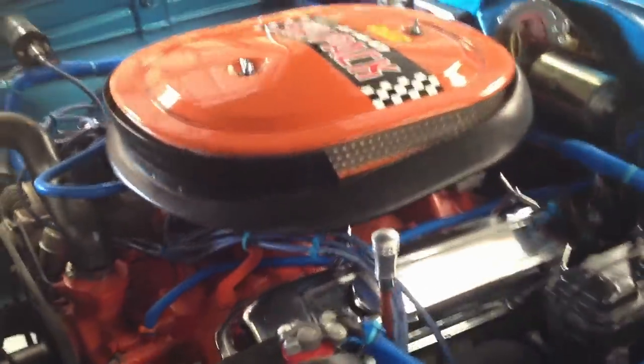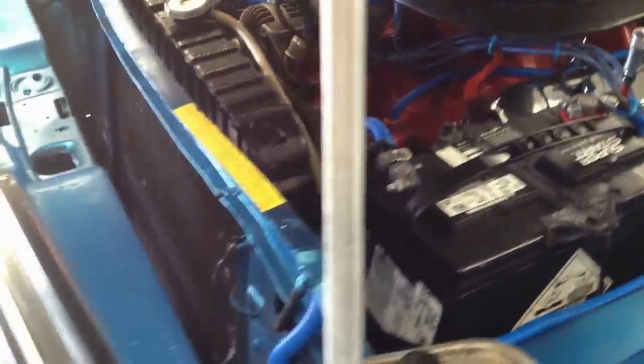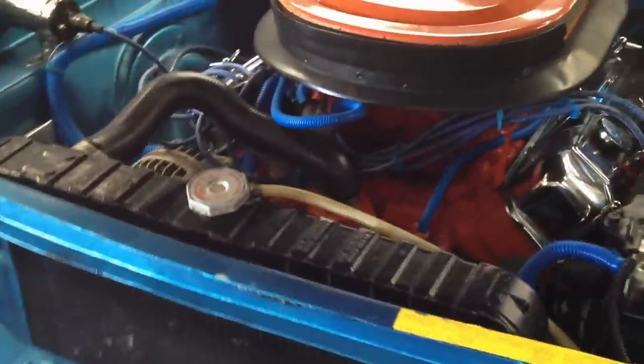I switched the car over to a 440 6-pack 4-speed. I kept the same color, but I switched the engine. I switched the hood. I put a heavy duty clutch in it. I made it look just like the half-year.